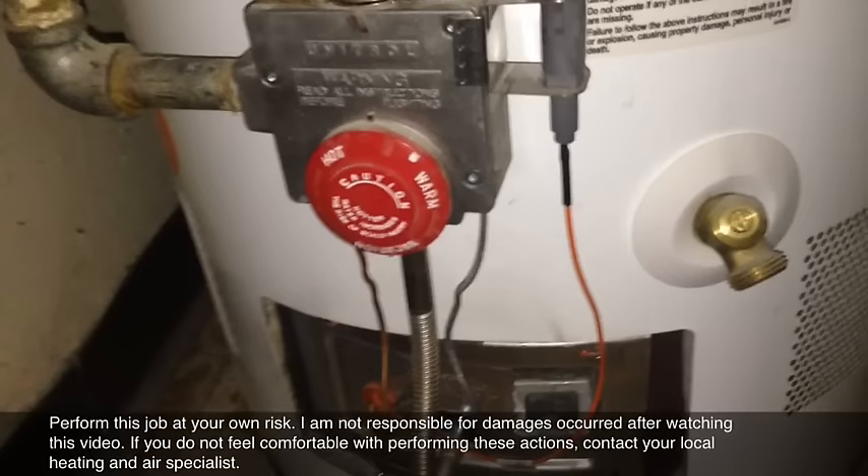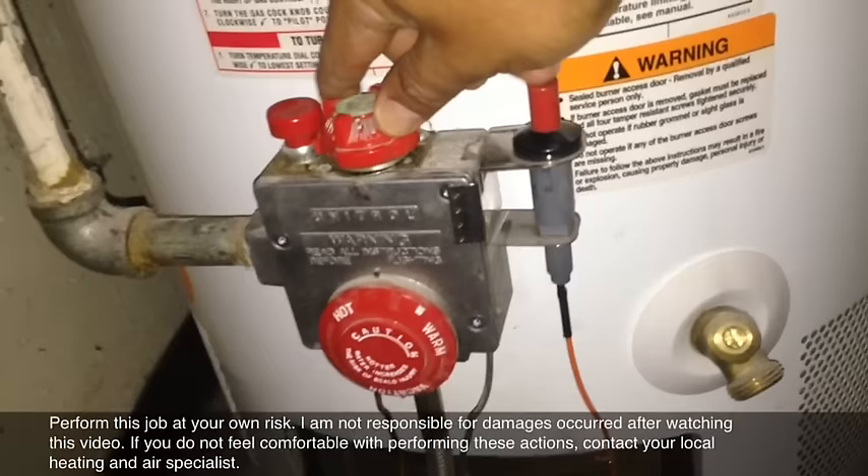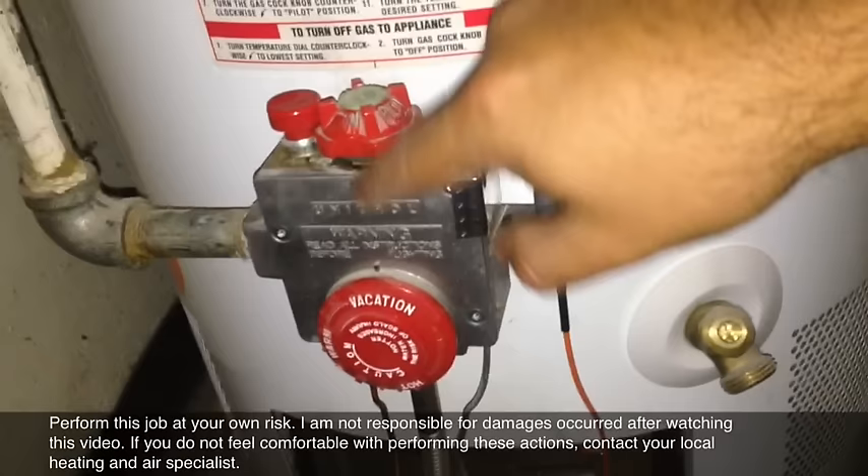It's getting gas and it should stay on. After a minute, it sends a millivoltage up to the gas valve. Once that happens, you can switch it to the on position. Most people recommend keeping it on vacation mode first, then switching to on and setting it to whatever temperature you wish.